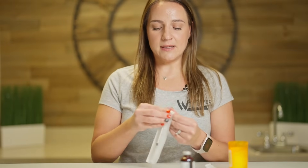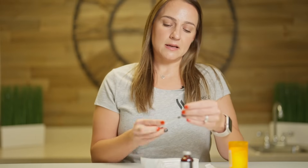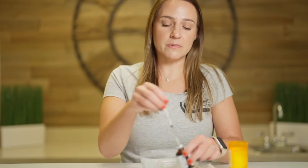Then take your TB syringe — it's a 27 gauge half inch needle. Open it and pull back the plunger a couple of times, then fill it with air at the dose you're going to pull up your medication. This is going to be 0.5. Take off the top and insert the needle into the rubber stopper.